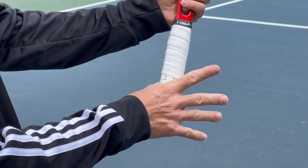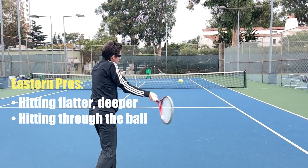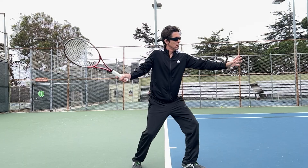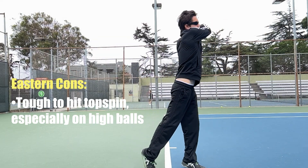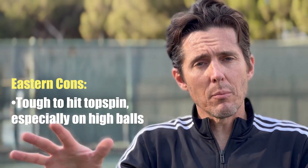The Eastern Forehand Grip is more of a classic grip. It allows you to hit the ball flatter, deeper, and you can hit through the ball easily with that grip. The challenging part is that it's tough to generate topspin and come over the top of the ball, especially on high balls.